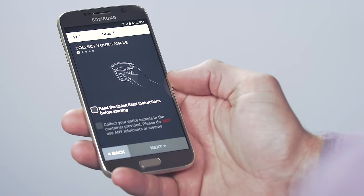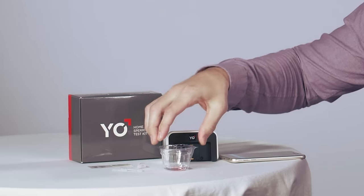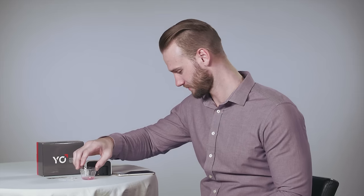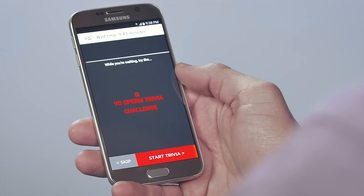To start, collect your sample in the collection cup provided. Then add one vial of liquefying powder and gently mix for 10 to 15 seconds. Your sample will turn slightly pink. Let your sample rest for 10 minutes, and while you wait, why not take the Yo! sperm trivia challenge?